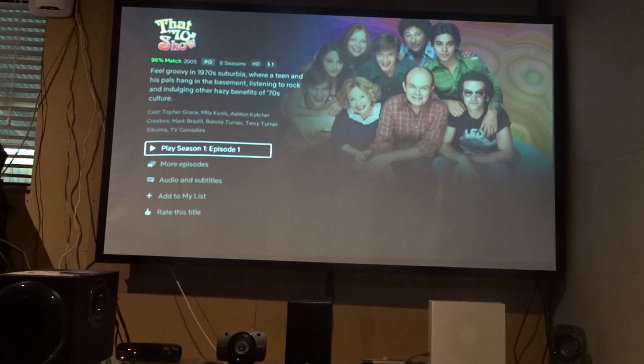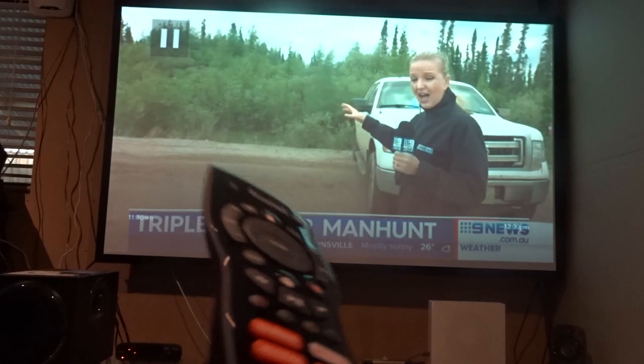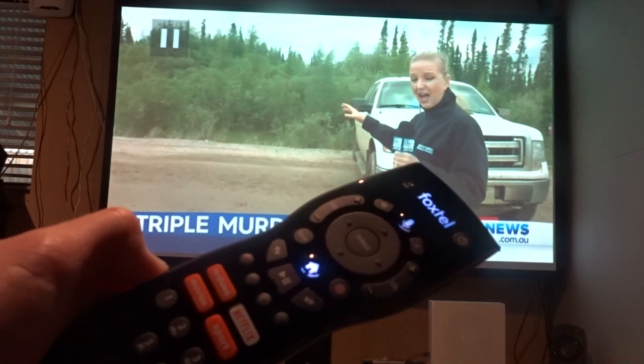And that's basically everything with the review of the remote that I wanted to really show you. If you found it helpful, let us know down below. I'm hoping you liked today's video of the remote — if you want any other videos on it, let us know down below. And that's going to be it in today's video. Catch you guys next time. Bye!